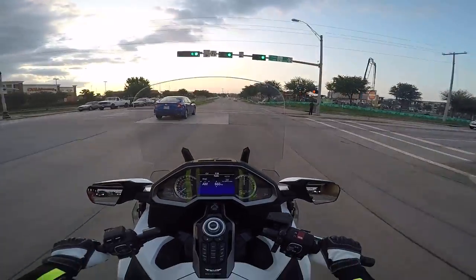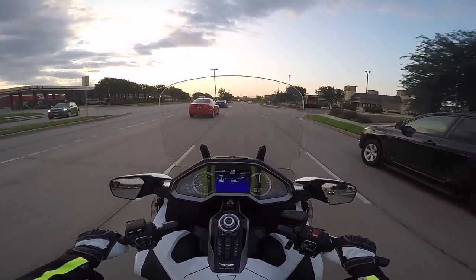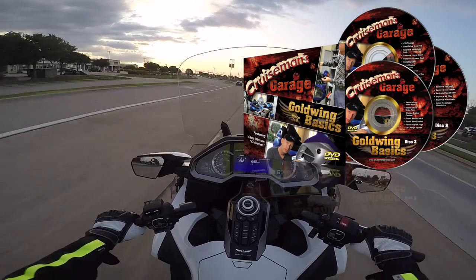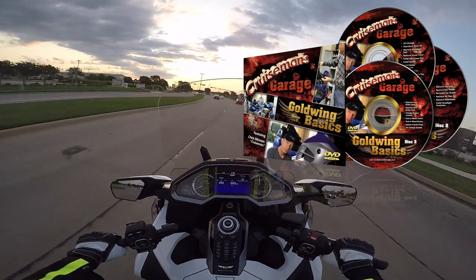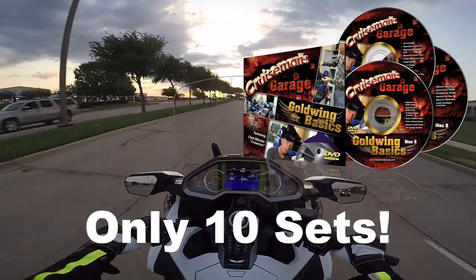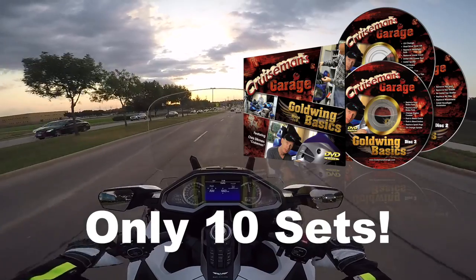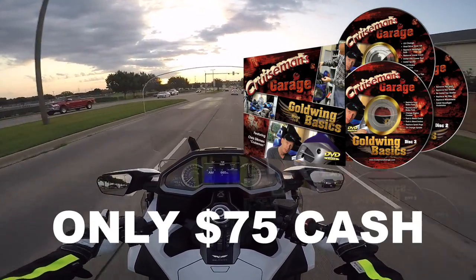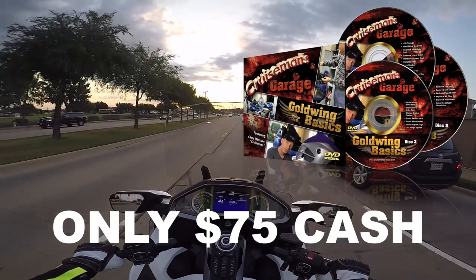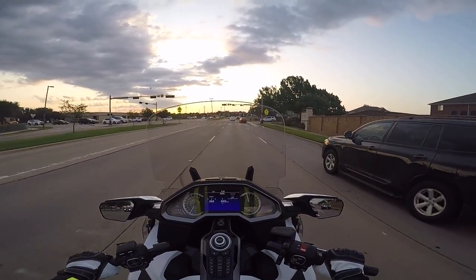I'm also going to do something a little interesting. For those of you with a 2001 to 2017 Goldwing or F6B, if you have any interest in my Goldwing maintenance DVDs, I'm going to bring 10 sets with me — I don't have that many left. If anybody wants a set, I'm only going to have 10, so the first 10 people that come up to me will get them for a special cash-only price of $75. They're normally $89 online, so bring me $75 cash and you can walk away with a set. But once they're gone, they're gone.